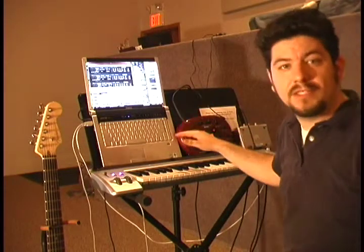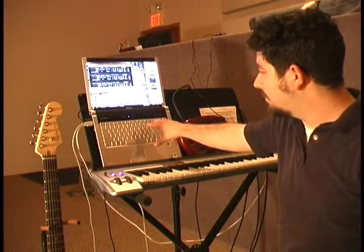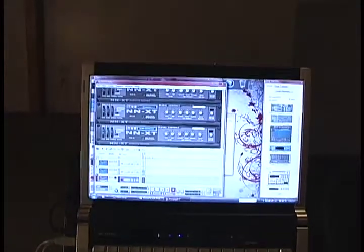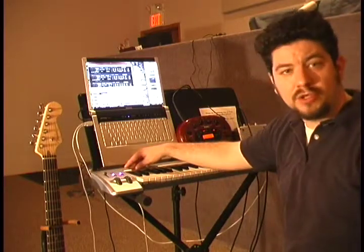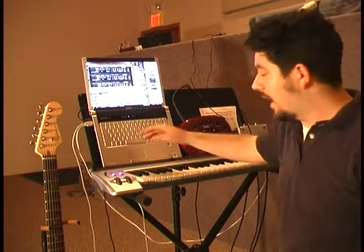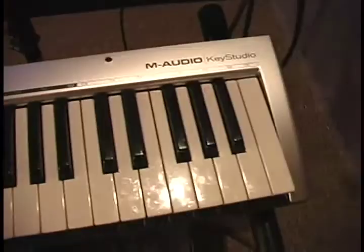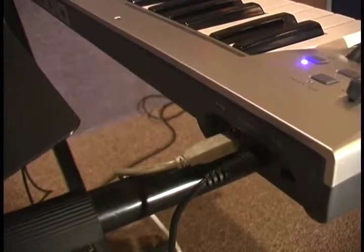Let me first just show you the different pieces of equipment that I'm running. First thing I have is just a Dell laptop computer — you can pretty much use any. I don't have anything special about this Dell laptop; it's not a special music production laptop, just basically your generic laptop computer. The keyboard I'm using — I call this a brainless keyboard — it's just an M-Audio 49-key MIDI controller. It's really worthless unless you're actually using some kind of software to run it. It connects by USB into the computer.